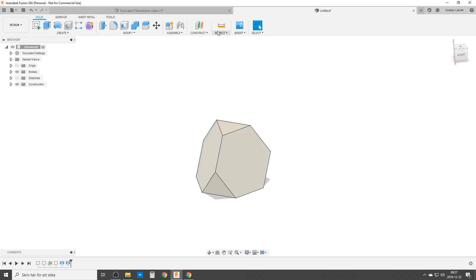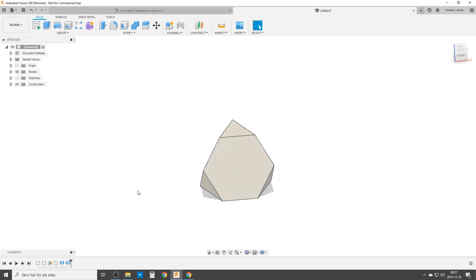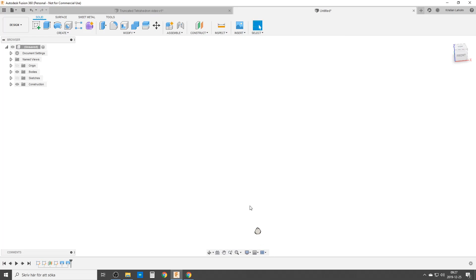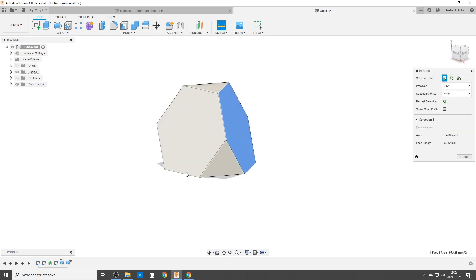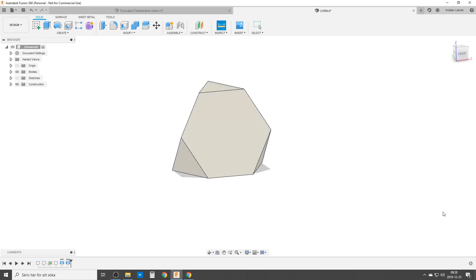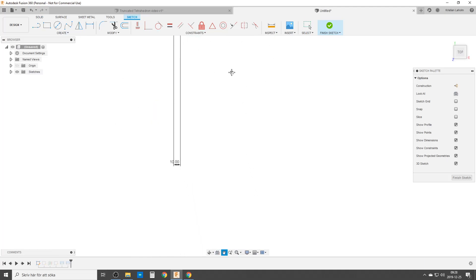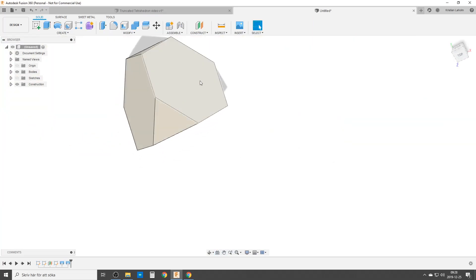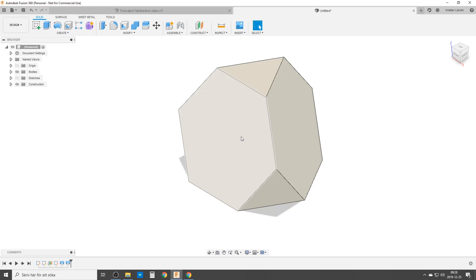And we have a truncated tetrahedron. We're going to inspect it — from this flat side to that flat side is 135 millimeters. Let's see if we can change the dimension without things crashing. We set it to 10 millimeters — and yes, that side to that side is 10 millimeters. We can also make it bigger: 500 millimeters — finish sketch — and it works. So it's parametric and working. I hope this is useful to see what you can do with Fusion. See you around, goodbye!